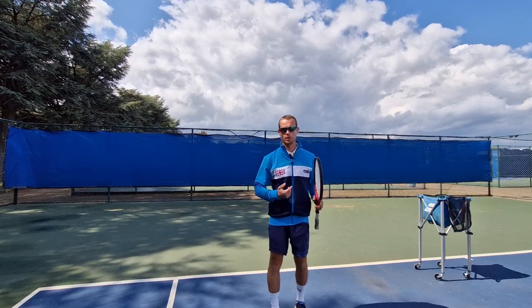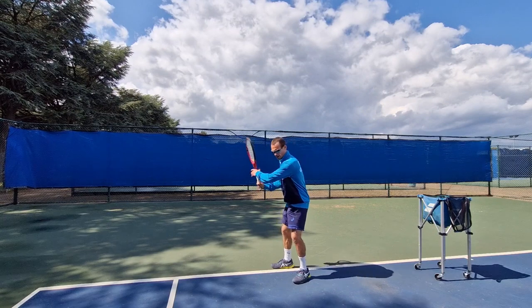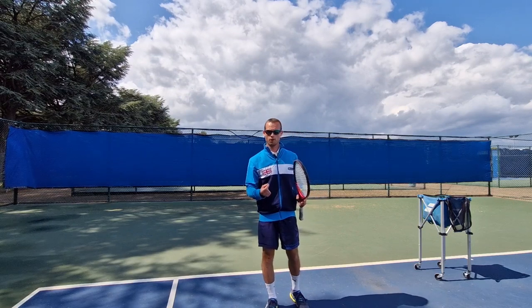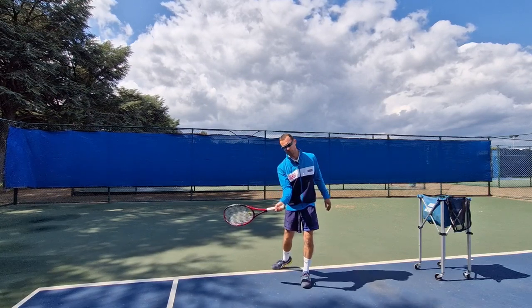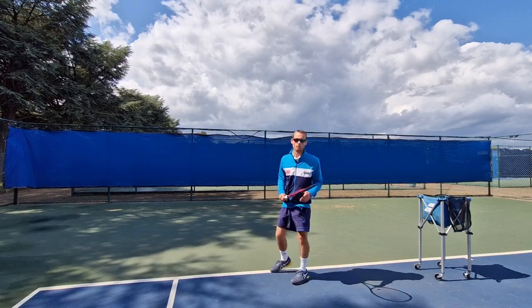What we should be doing is it should be our body that goes first — it starts the sequence — and our arm, our wrist, our racket all come through after. It's what we call pull, don't push. The racket should be pulled into the contact through the rotation of my body, and not pushed into the contact with my arm.